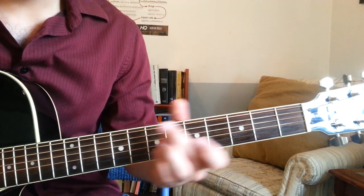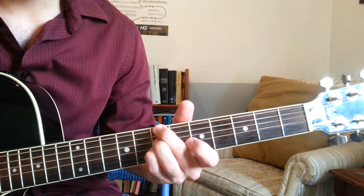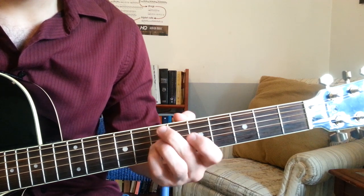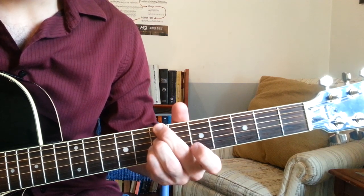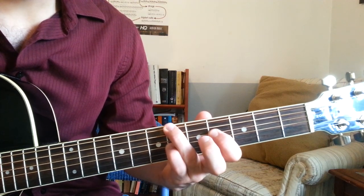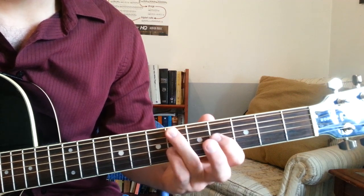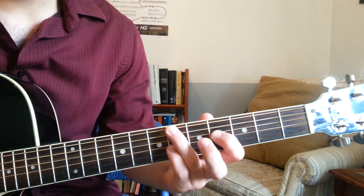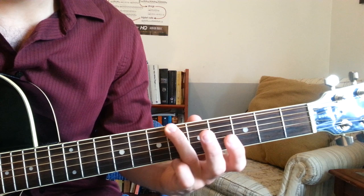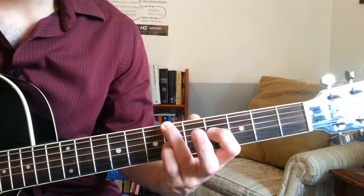After that, we're going to play a B minor 7, which is just taking this shape, moving it all the way to fret 7. So 7 on the E string, 7 on the D string, 7 on the G string. And then we have an F sharp over A sharp chord. I'm playing fret 6 on the bottom on the E string, fret 4 on the D string, and fret 6 on the G string.